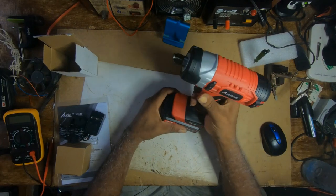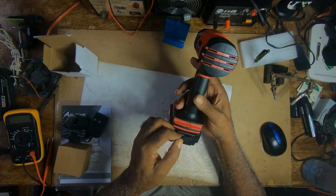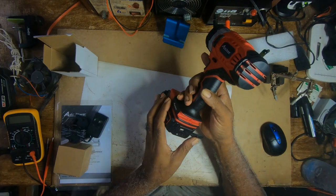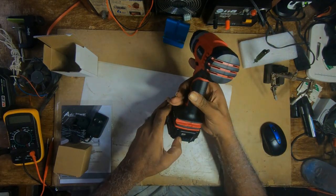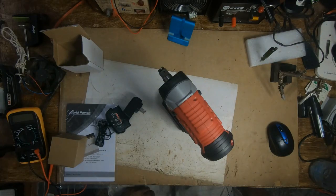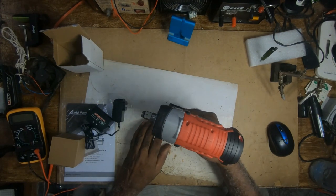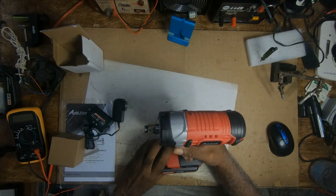It seems like it has different speeds. It has a 5-volt 1-amp USB output, so I guess you could charge your phone on it. It has a battery indicator. As I was saying, it has different speeds — forward and reverse.